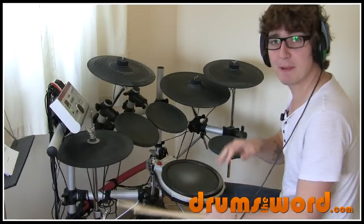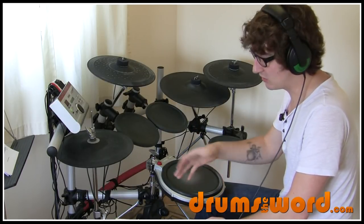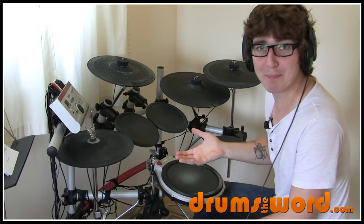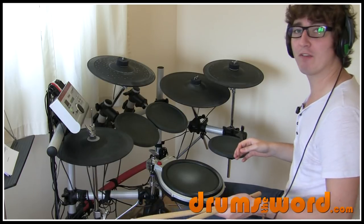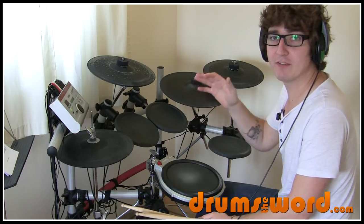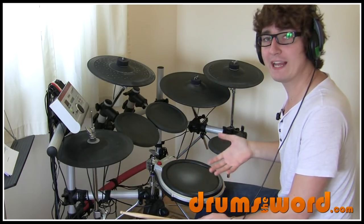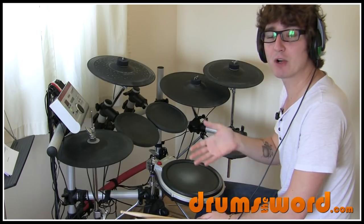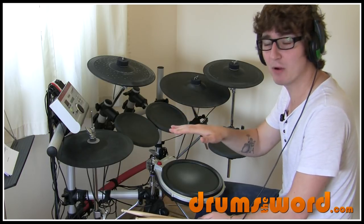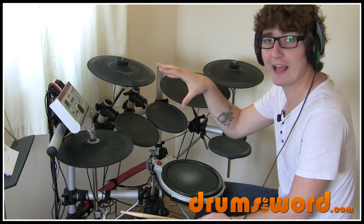Now, a bit of technique with the hi-hat foot. I see a lot of beginner drummers lift the whole leg off the pedal — don't do that, because you'll be unbalanced on your drum stool. It's a better technique to keep your heel on the floor and just raise the front of your foot up enough for the hi-hats to open. That keeps you balanced and works much better.